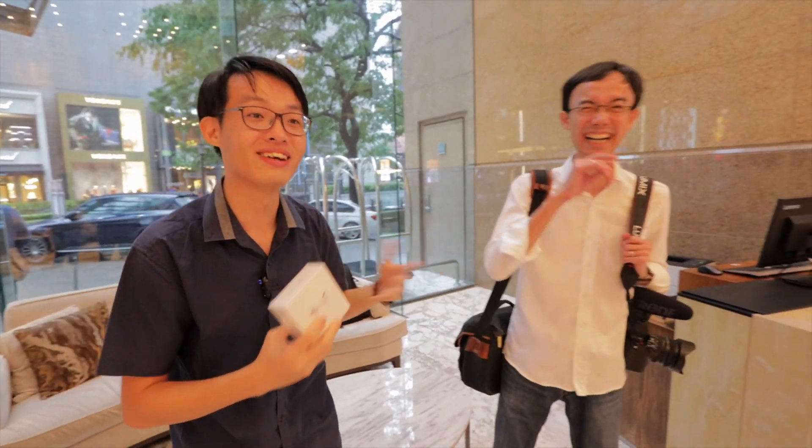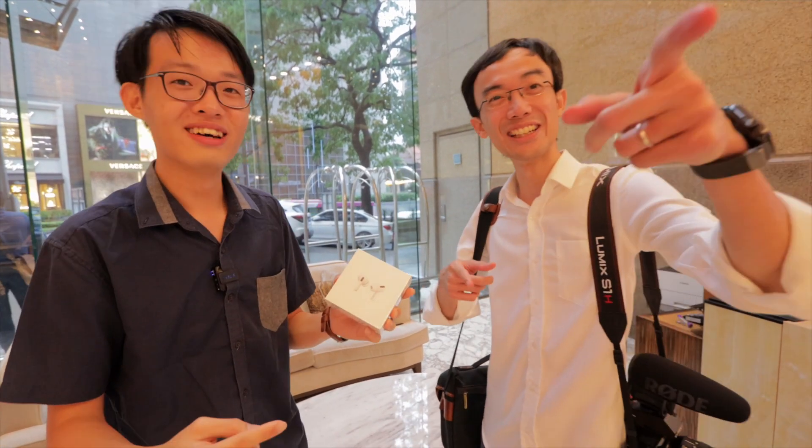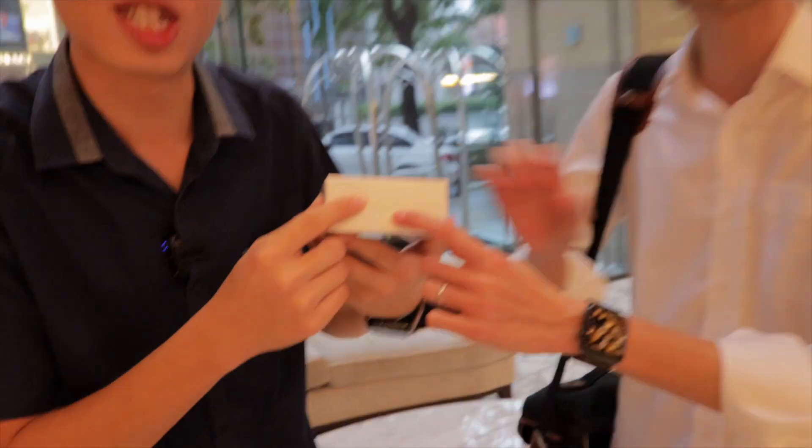Locke bought it for me in Hong Kong, just days ago. I realized it's AirPods. You don't know? AirPods Pro.